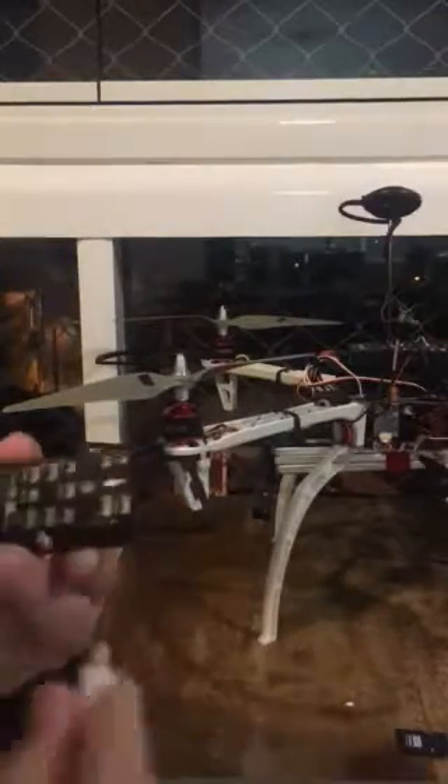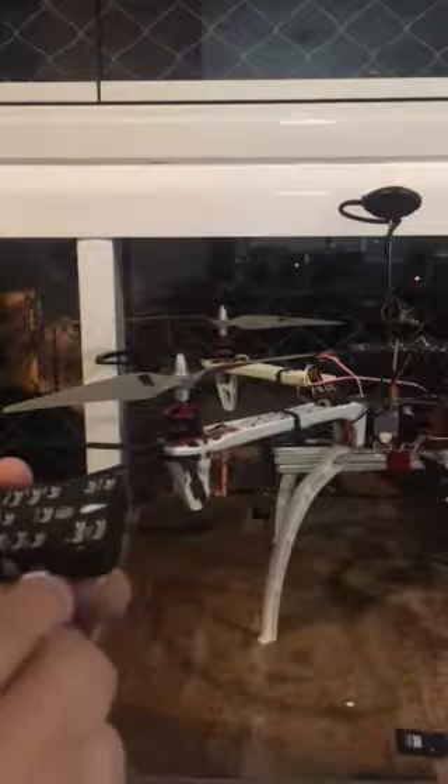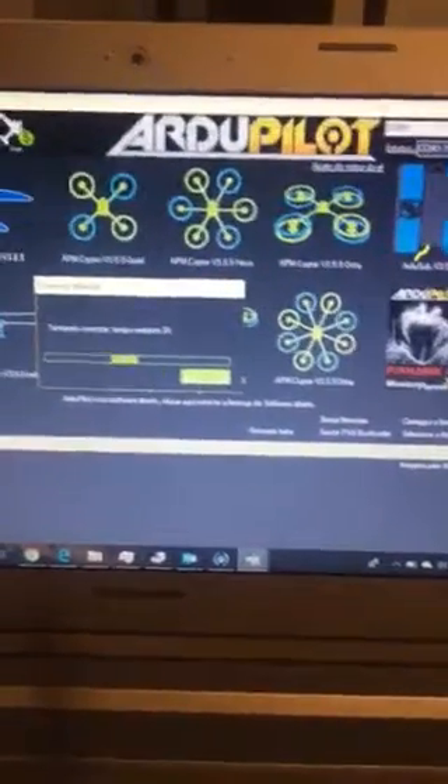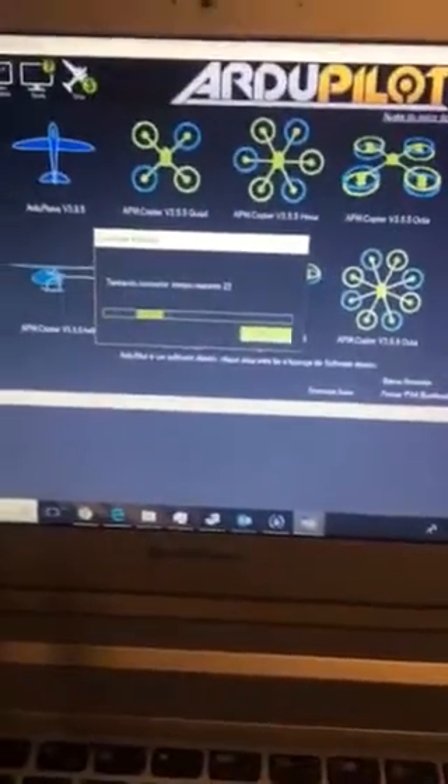If I disconnect the cable and connect again, you can see it was not fixed. The solid red light is still there. If I try to connect using the correct baud rate, it will reach zero and won't work.